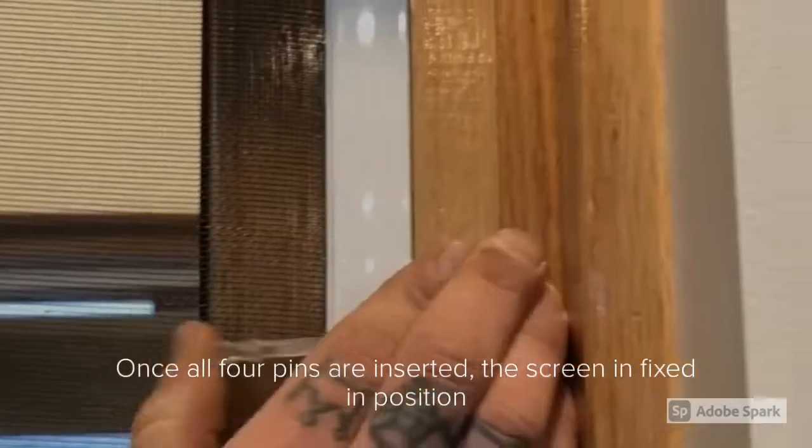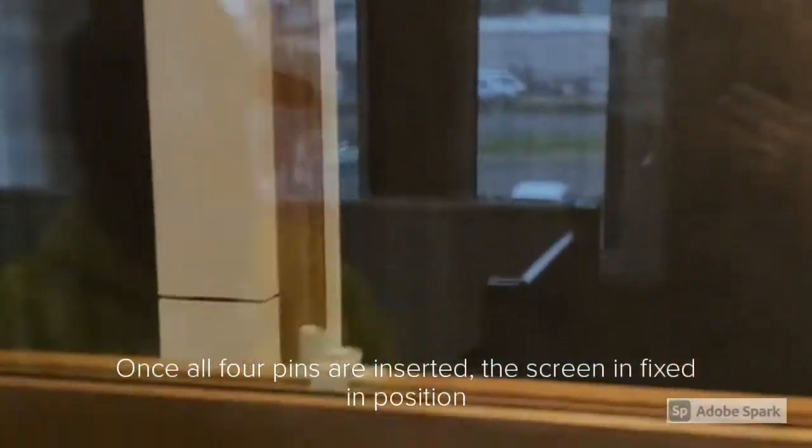And with the last plunger pin inserted, your screen is fully fixed in the window.